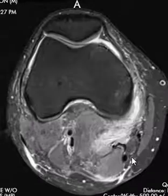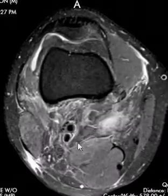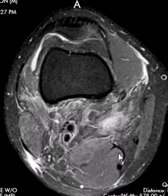But the main finding is this. We see this big, juicy muscle here — this is the semimembranosus muscle. This is the central tendon. This is the semitendinosus, a little round ball.